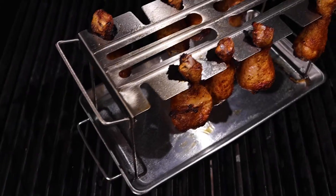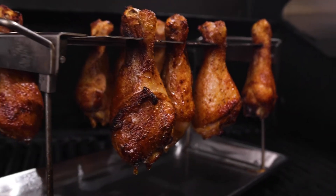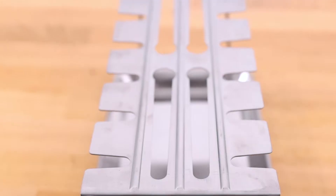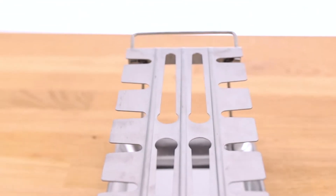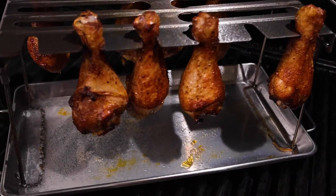The rack helps you roast your wings with indirect heat for crisp golden skin and meat that won't stick to the grids. The rack features 12 cut-outs that hold chicken wings or drumsticks as it sits inside the pan to help capture any juices.